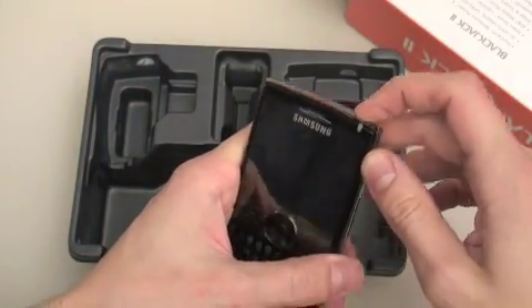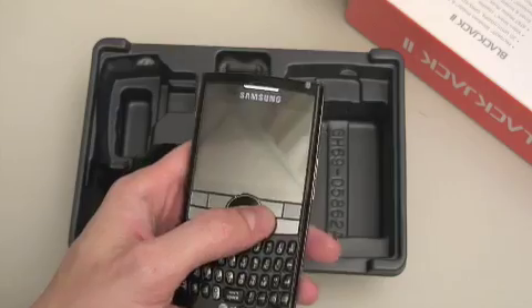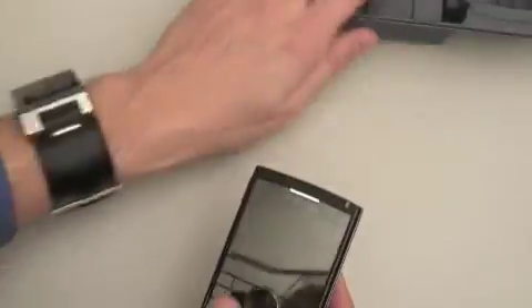Let's turn it on. It's got a little LED alert light on there — I like that very much. It's got a scroll wheel on the 5-way.